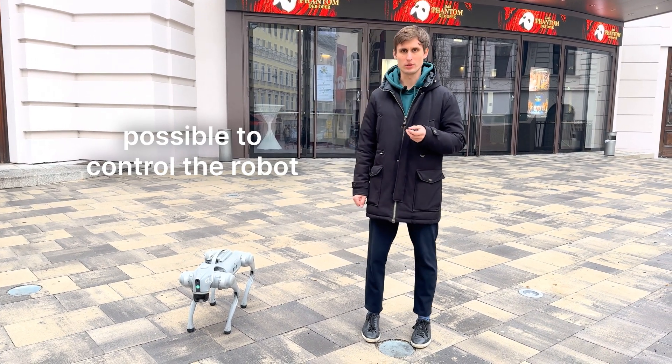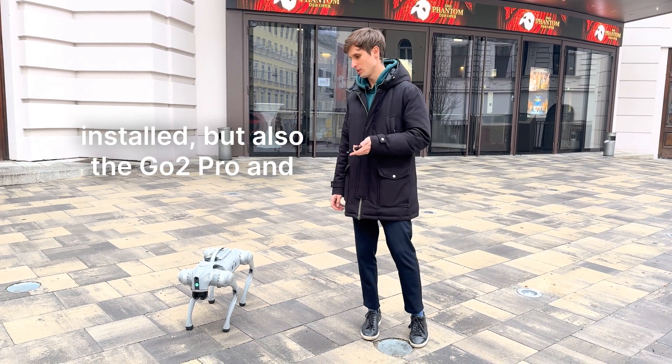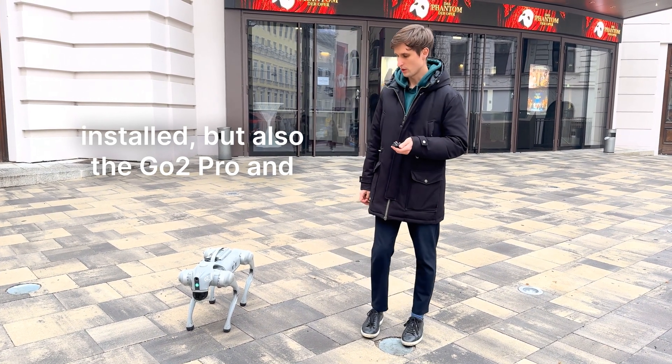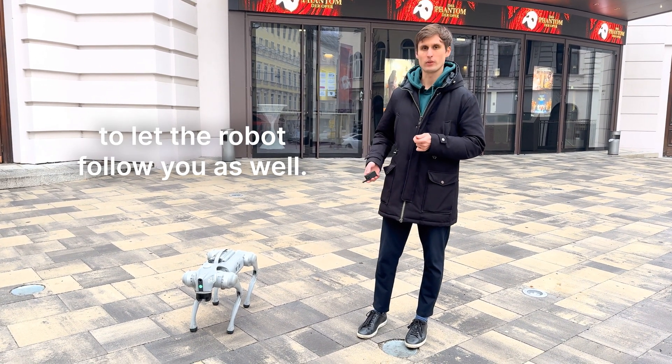As mentioned before, it's possible to control the robot with a remote controller or your smartphone if you have the app installed, but also the go-to Pro and other versions come with a small remote controller that allows you to let the robot follow you.